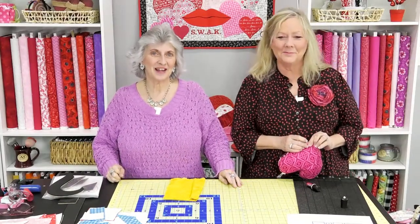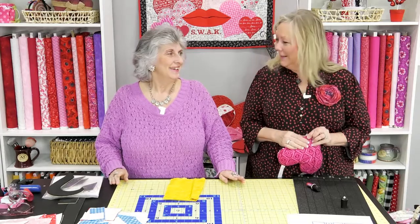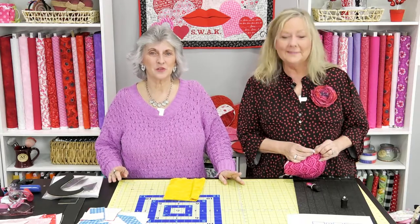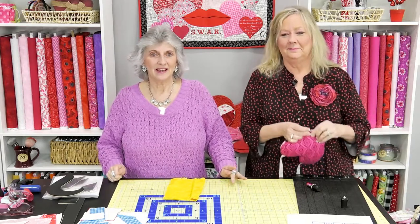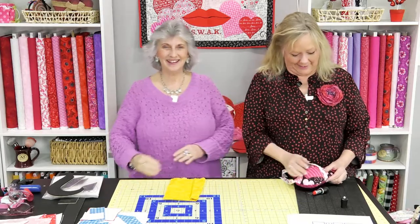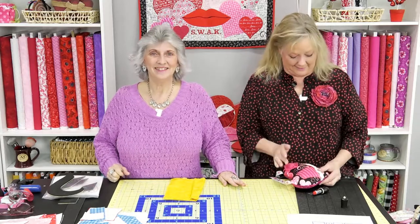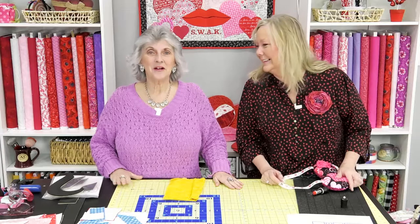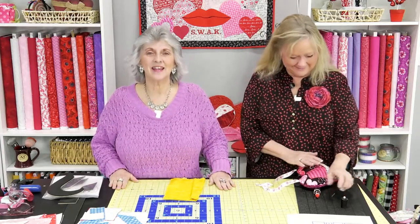Hi everyone, Lisa Gifford here and Linda Winter. Thanks for joining us again. We've got Margo here behind the scenes doing all of our moderating, and she's going to let us know if Valerie or Alta pops in.